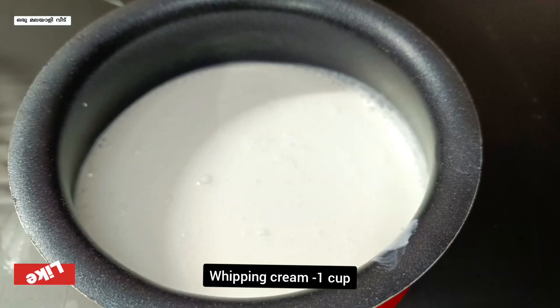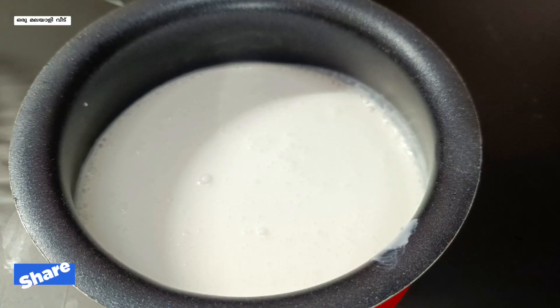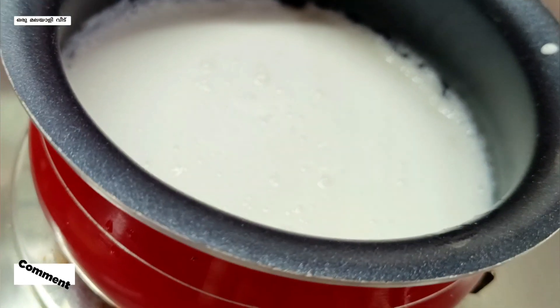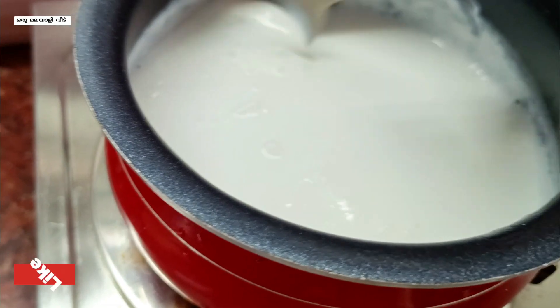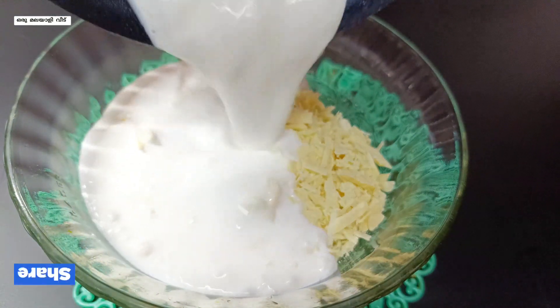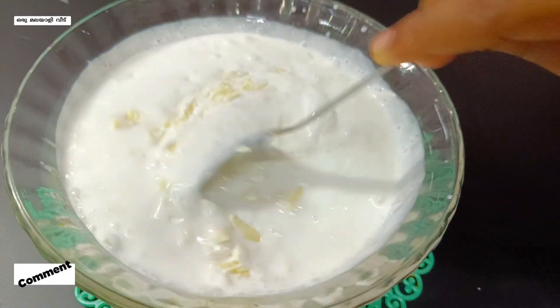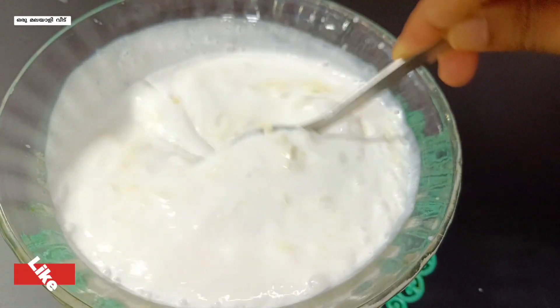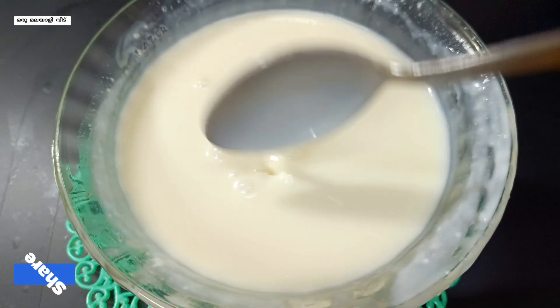We put the white chocolate. Let's add cream. Cover it and make the whipped cream with 1 cup. Make the whipped cream and increase. Cook it on a medium flame, melt it, and put it in the fridge.